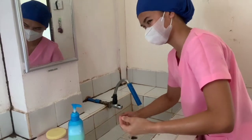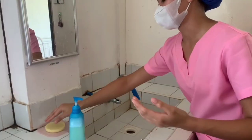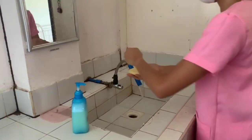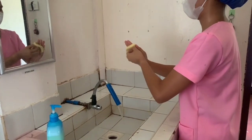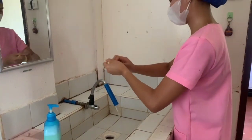Rinse thoroughly, keeping hands above the elbow so the water always drains downward. Take hold of the nail brush and apply surgical solution, approximately 5 mils. Brush right and left nails — only the nails, not the fingers, palms, or hands, as this can cause skin damage. This must last about 1 minute.